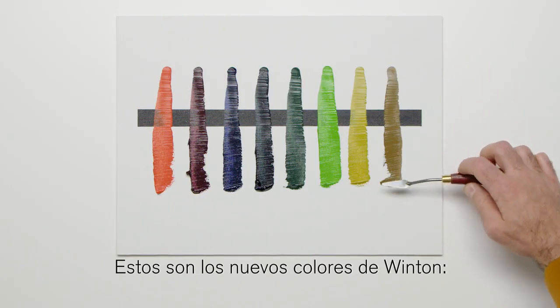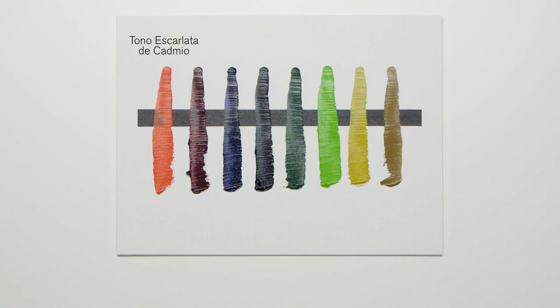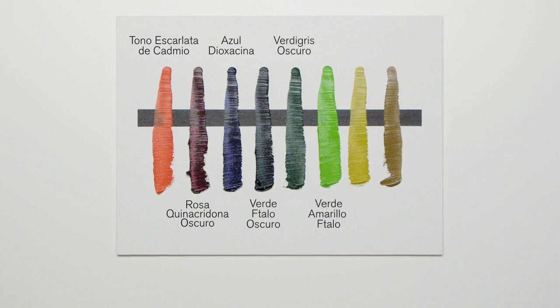These are the new Winton Colours: Cadmium Scarlet Hue, Quinacridone Deep Pink, Dioxazine Blue, Phthalo Deep Green, Dark Verdigris, Phthalo Yellow Green, Azo Yellow Green and Azo Brown.